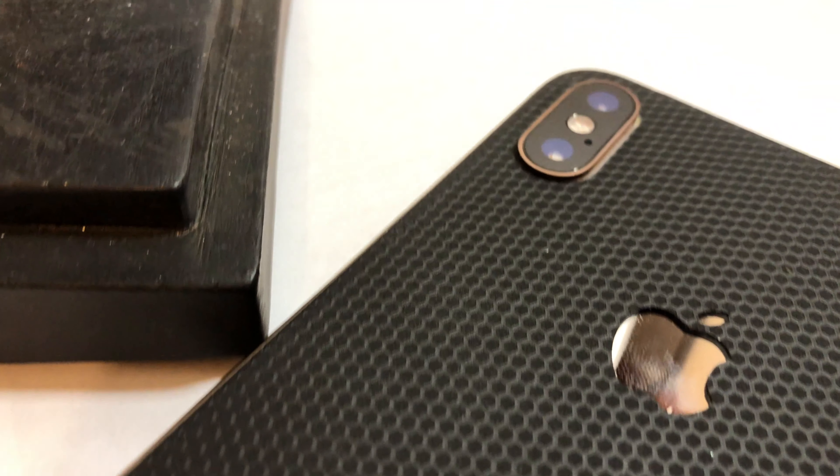You guys might remember a few videos ago when I reviewed the White Stone Dome glass screen protector for the iPhone XS Max. It's not really as hard to install as it looks — I had no issue installing the screen protector, until after I finished and picked up my phone and there was adhesive that had dripped to the back and gotten on my skin. Yeah, that was just bad planning on my part.